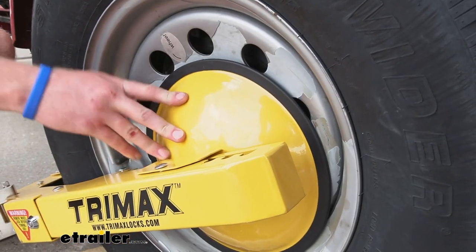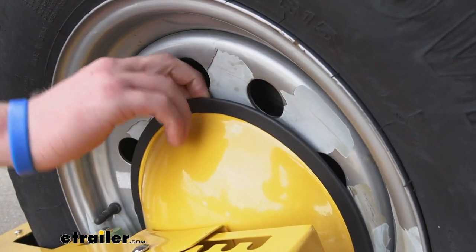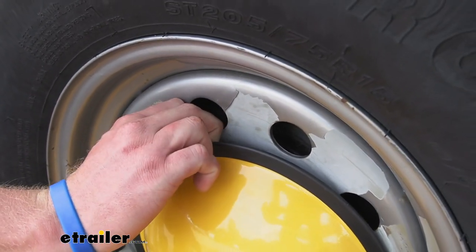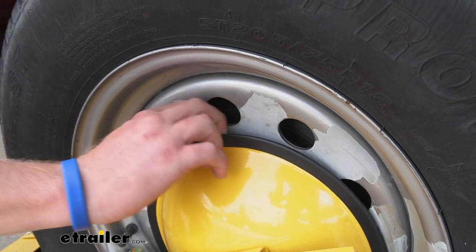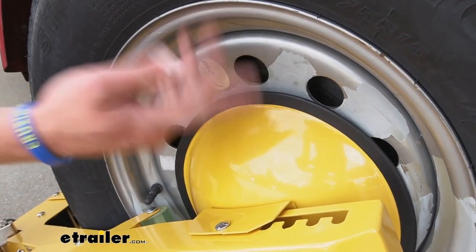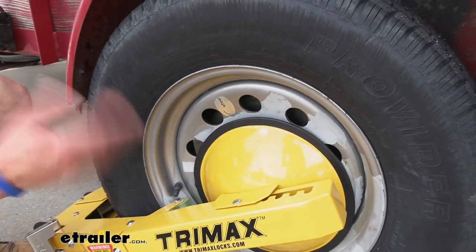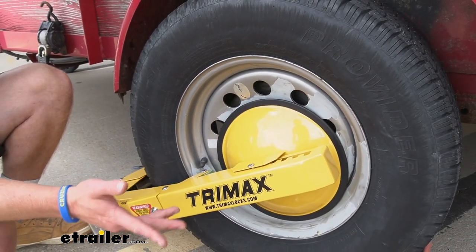Here's the plate we mentioned earlier. It covers the lug nuts so no one can remove the wheel, and it is on there pretty tight. There's a little bit of wiggle room, but there's no way someone's getting a tool in there — no way. It does have a little rubber strip around it, so you don't have to worry about it scratching up your wheels if you have aluminum wheels or any type of wheels that you like the look of.